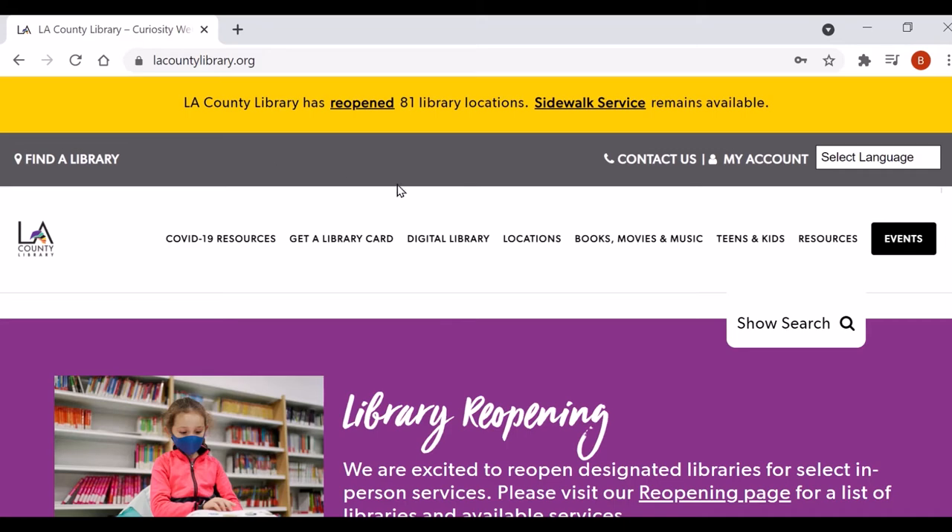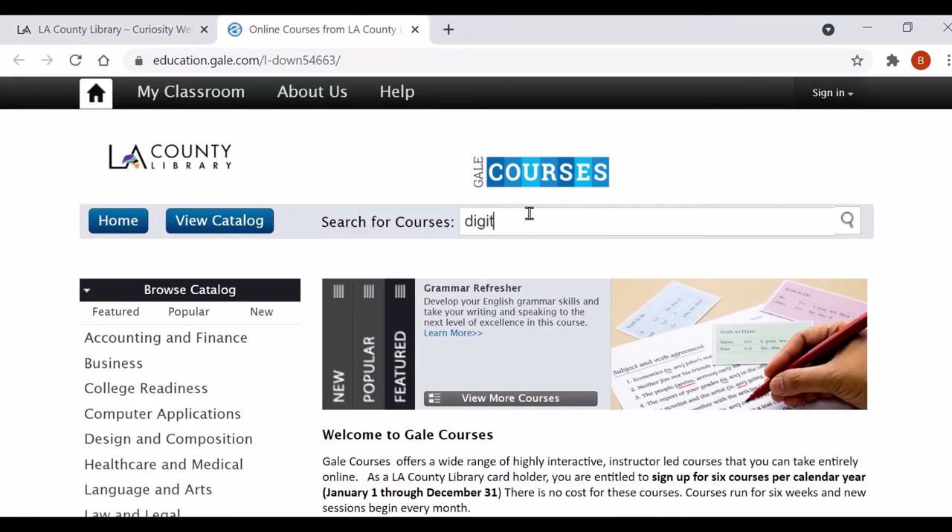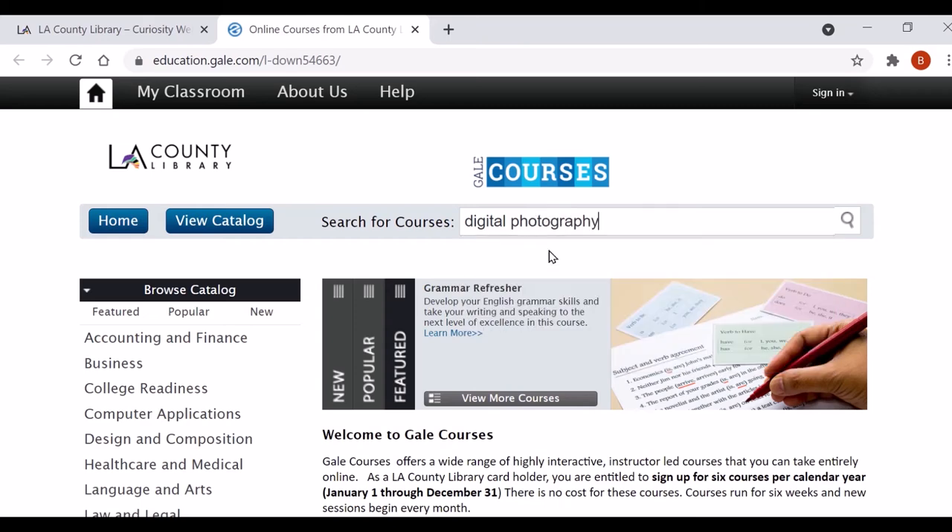Interested in learning more about photography? Did you know that LA County Library has lots of online photography classes available free with your library card? Check out Discover Digital Photography on Gale Courses and take your hobby to the next level.